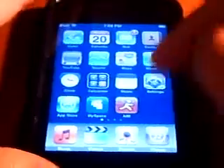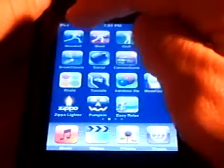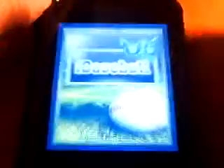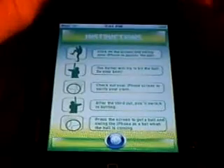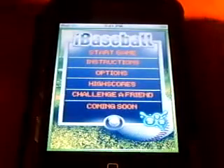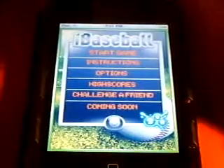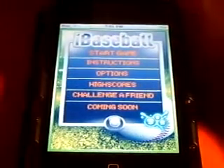Let's get to what this review is gonna be on. This application review is gonna be on an app available for the iPod Touch and iPhone called iBaseball. It goes with a line of free applications — iBaseball, iBowl, and iGolf — which will all be in video reviews that I have, so keep an eye out for those.